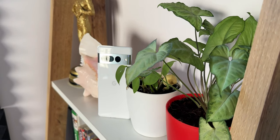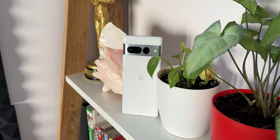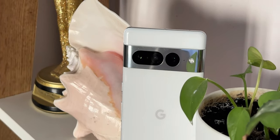Now, is this phone a good buy or not? I will discuss that in my next video after using it for a few days. Stay tuned and stay subscribed. This has been the first impressions of the Google Pixel 7 Pro — thanks for watching.